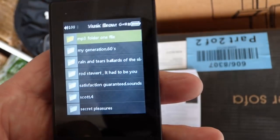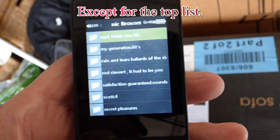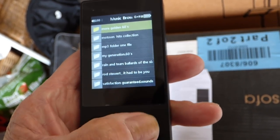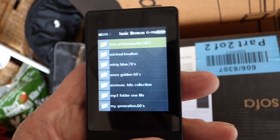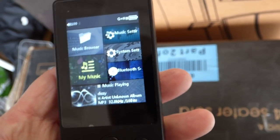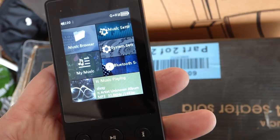Here are some of the albums I've got on here — they've all been ripped to WAV files, not MP3s, so the quality is a lot better. This is not a touch screen; you have to use your little buttons to go up and down through the files. Here is the main screen when you first turn your unit on: music browser, my music, music settings, system settings, and Bluetooth settings. Yes, it's Bluetooth as well, which is pretty good.